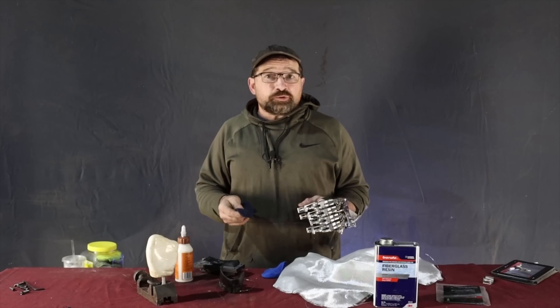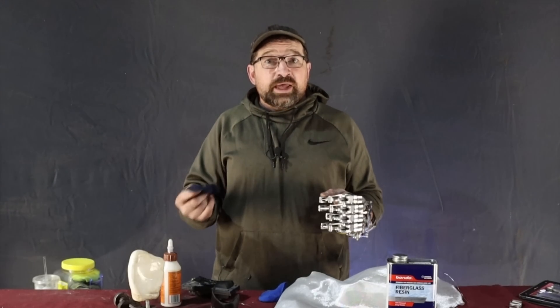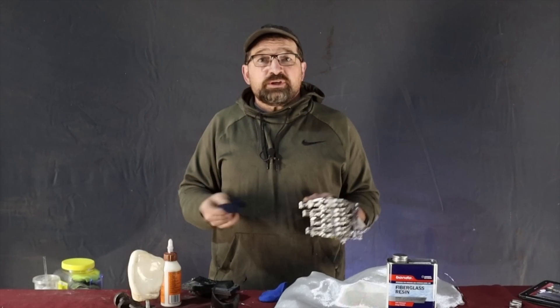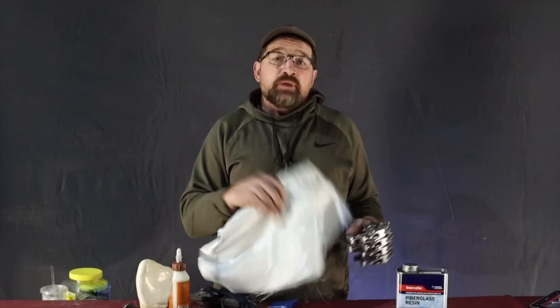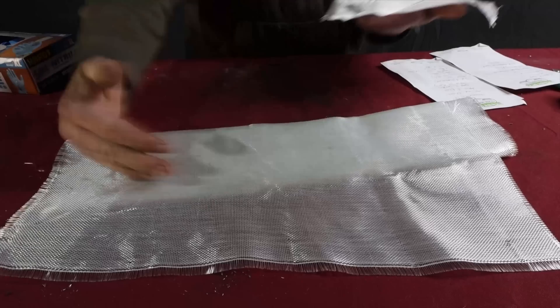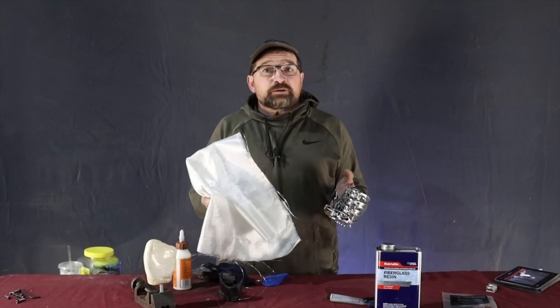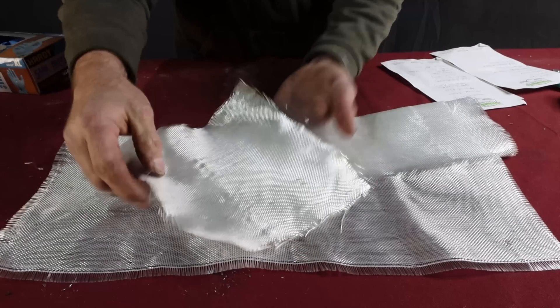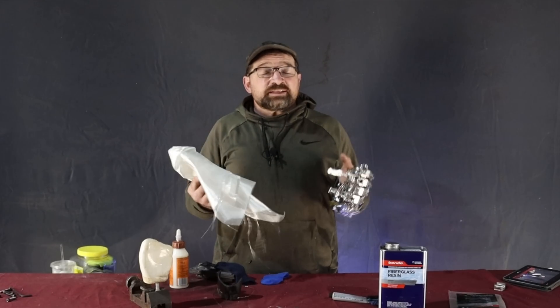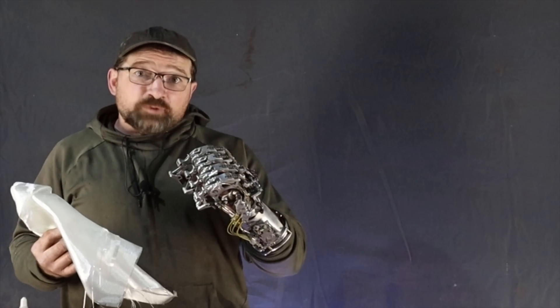You may ask — if socks are so great, why not use them for the entire build? While socks are awesome for conforming to an organic shape, they really don't offer any structural value. That's where the fiberglass reinforcing cloth comes in. Its fibers are woven 90 degrees perpendicular to each other, generating bi-directional strength. If multiple layers are arrayed at 0°, 90°, 45°, and 135°, you can wind up with a composite that has an excellent strength-to-weight ratio.